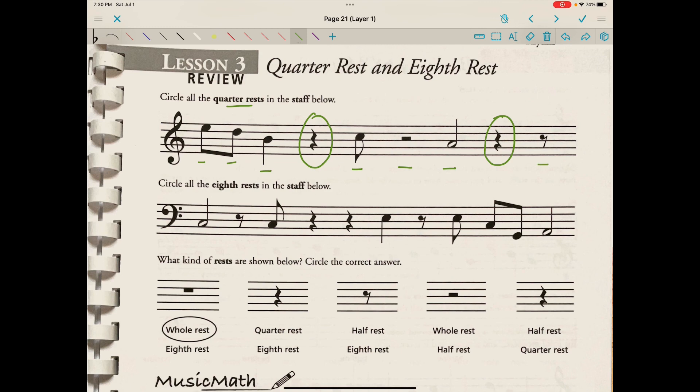Circle all the eighth rests in the staff below. Here we have a half note, then an eighth rest, an eighth note, a quarter rest, a quarter rest, and a quarter note. Then an eighth rest, followed by three eighth notes — these are beamed together because they each have a flag — and then a half note.